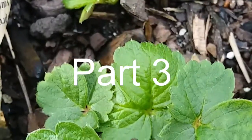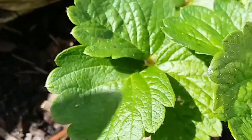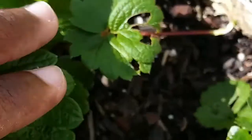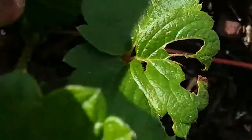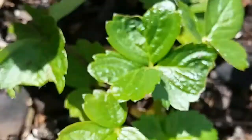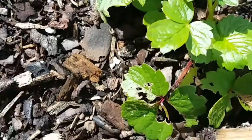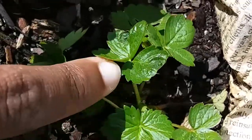Hey guys, I just wanted to do this really quick video so that you could see the progress of the strawberries so far. If you remember, the last video was about a month ago when I transplanted the seedlings that I had grown.